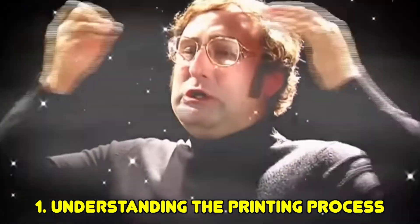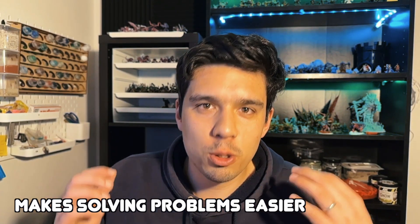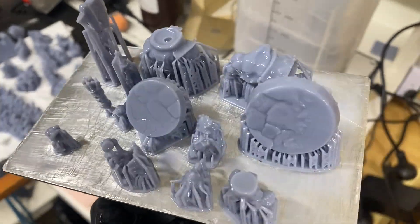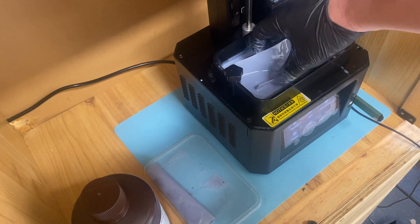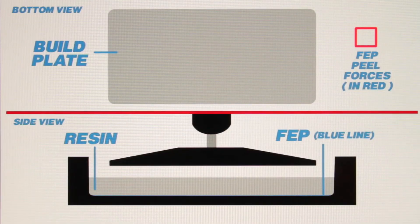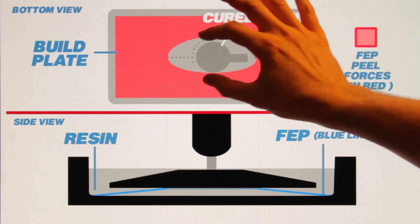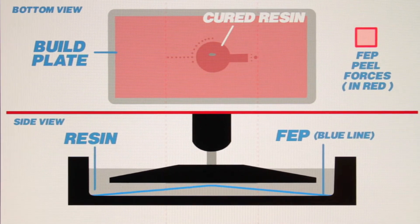The first thing is understanding the resin 3D printing process. This is one of the most valuable things I wish I knew. If you understand how resin 3D printing works, it's going to make troubleshooting problems a lot easier to diagnose. It's not about understanding every wire, bolt, and screw, but at least understanding the fundamentals — like how each layer is printed, how it adheres to the build plate, and then peels off the FEP.